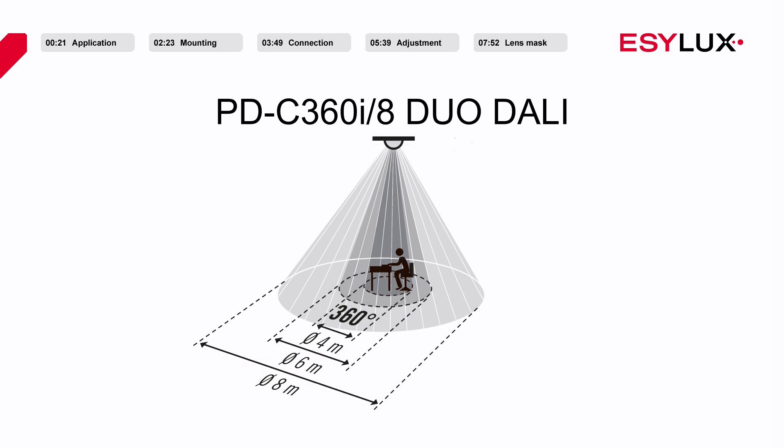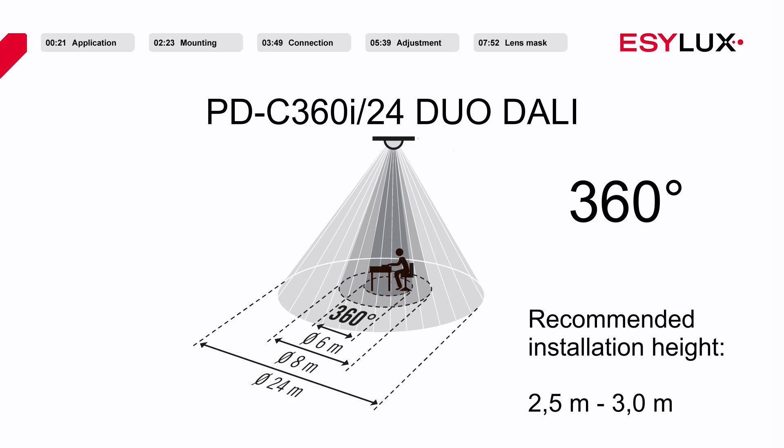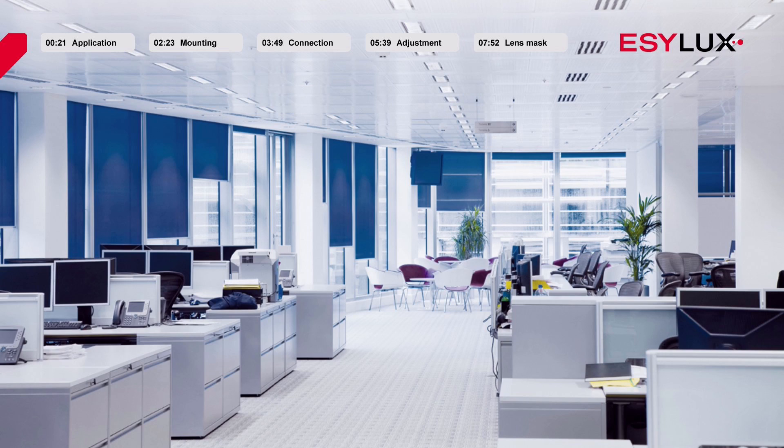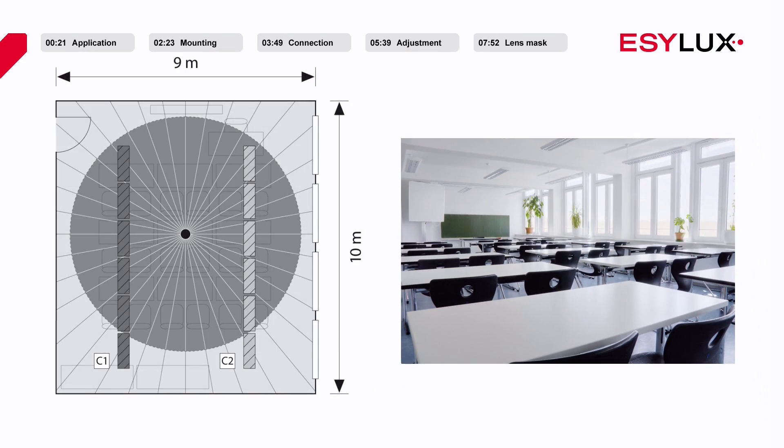The PDC360i8 DUO DALI has a detection range of 8 meters. At the recommended installation height of 2.5 to 3 meters, the PDC360i24 DUO DALI has a detection range of 24 meters. The EZLUX ceiling mounted presence detectors are ideal for independently controlling two lighting areas, such as for classrooms and open plan offices.